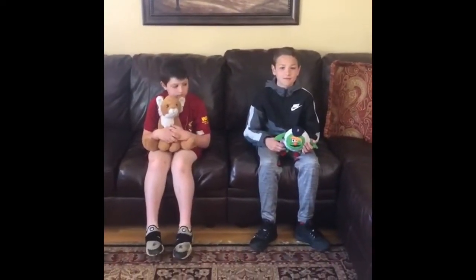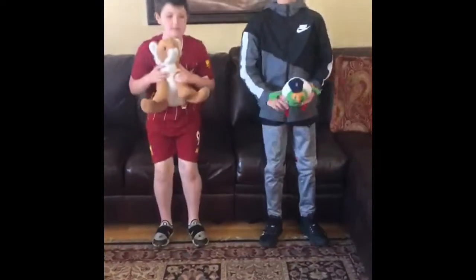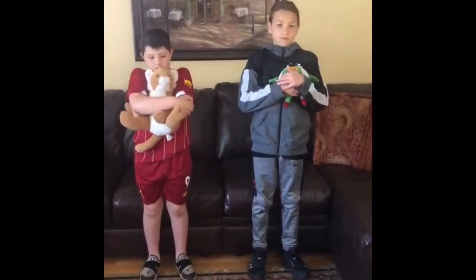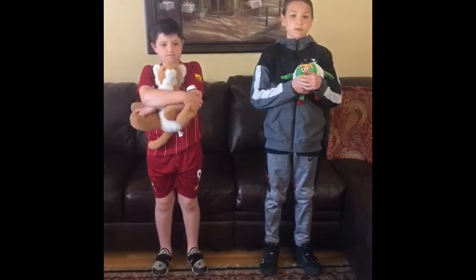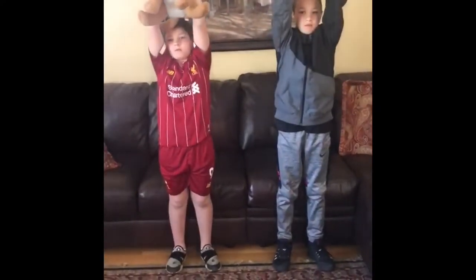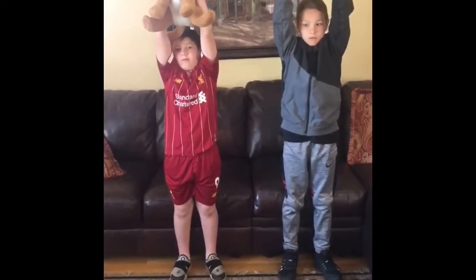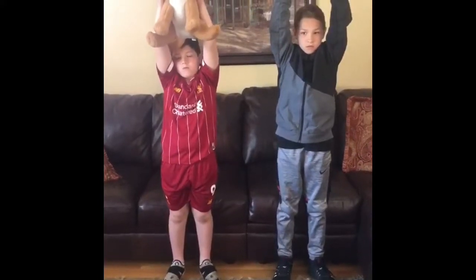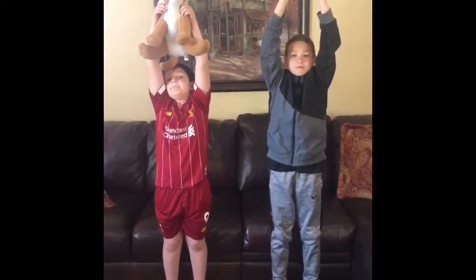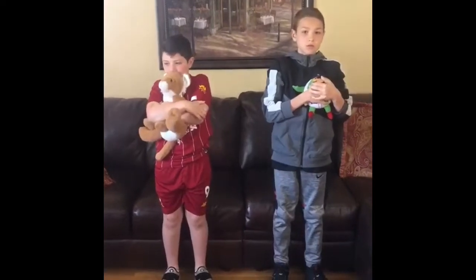First, get your breathing buddy and stand nice and tall. Now give your breathing buddy a big hug. Squeeze! Hold your breathing buddy with both hands and lift your breathing buddy high toward the sky. Hold your buddy over your head and take in a nice big breath of air through your nose. Now give your breathing buddy another big hug while you sigh the air out from your mouth.